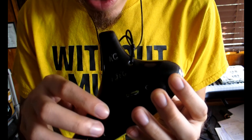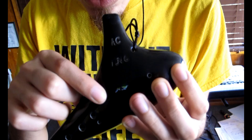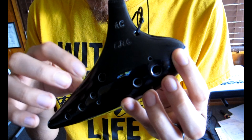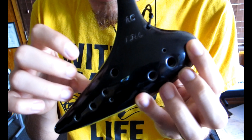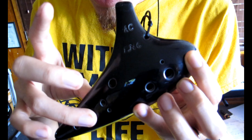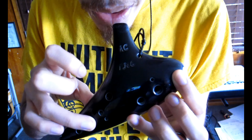The F major scale starts on F and includes three new notes. The first one is called B-flat. It's just like a regular B, but we also add finger number three on the third tone hole on the right hand. It sounds like this.